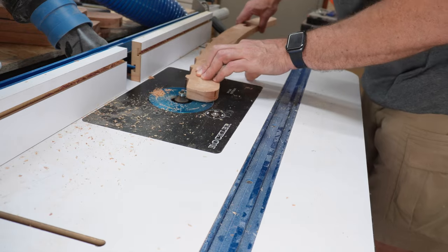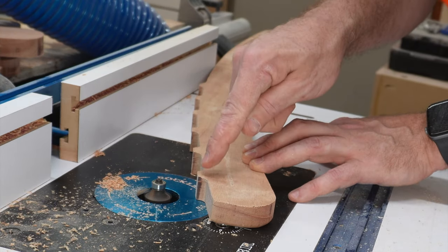All the pieces get a quarter inch round over, except in the grooves for the slats — those stay flat.